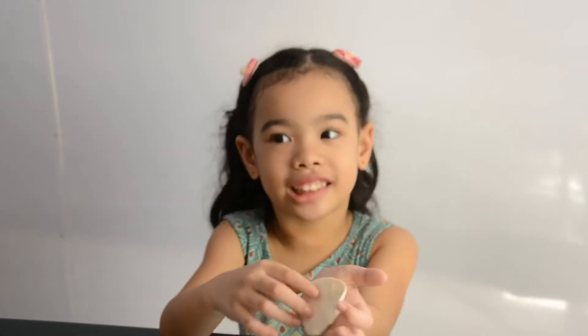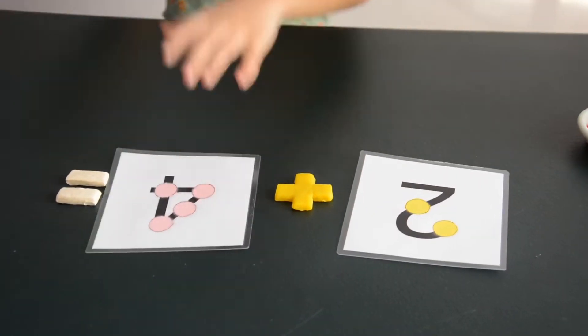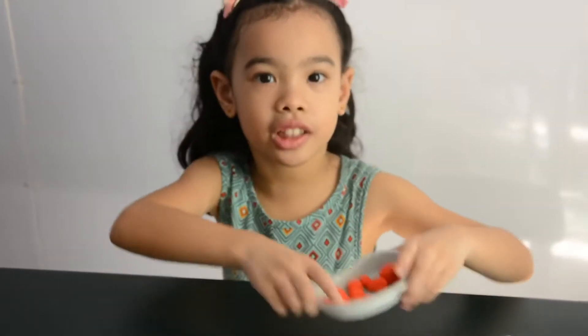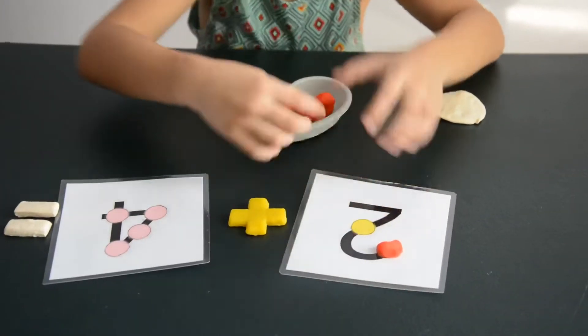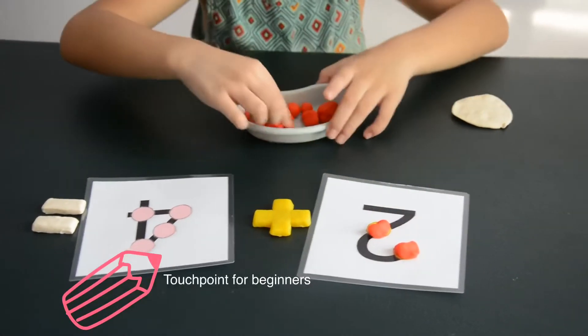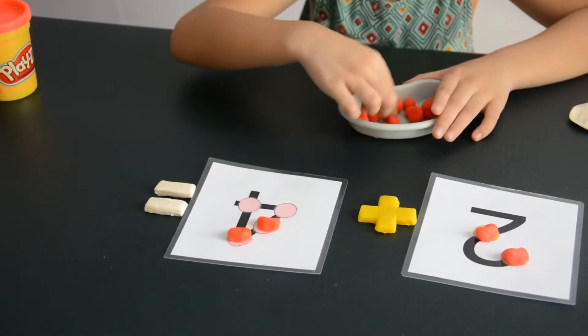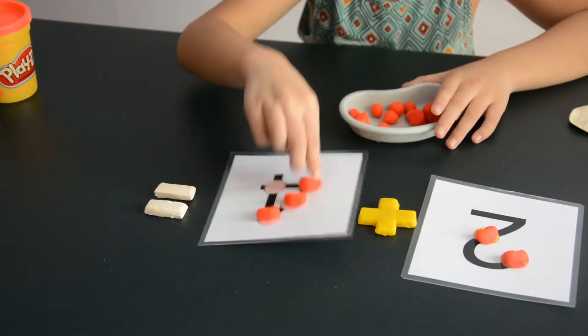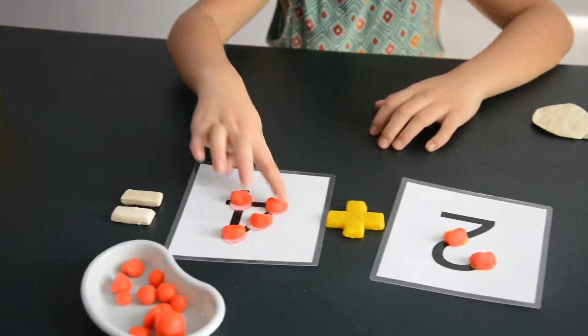Now, let's start to add. What will you add? I will add 2 plus 4 equals... Hmm, what is the answer? Let's put these beads to make it easier because it's an easy answer. 1, 2, 3, 4, 5, 6.